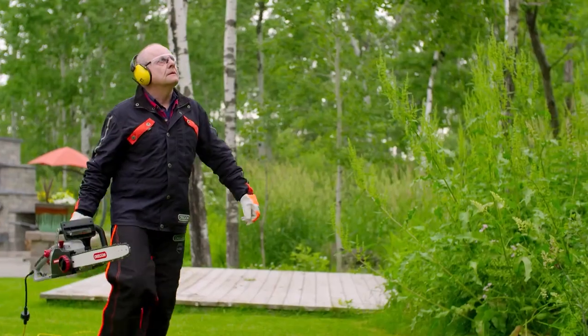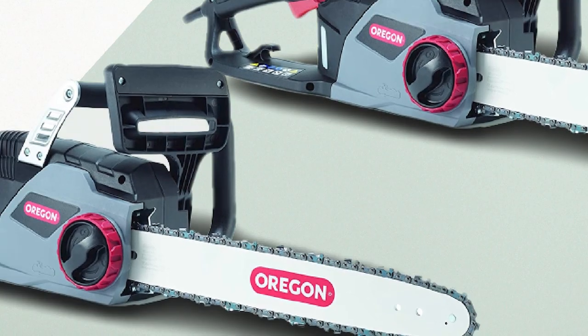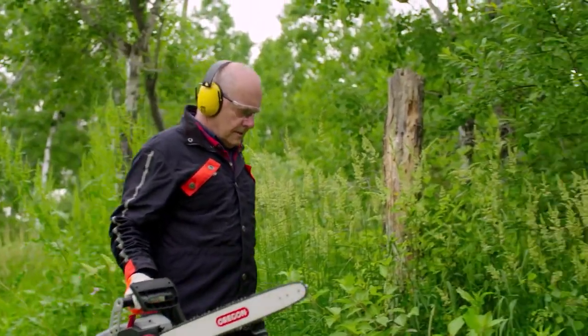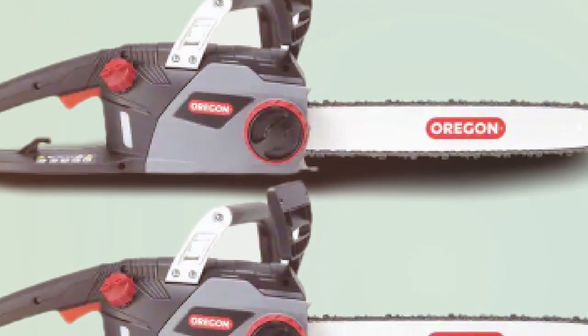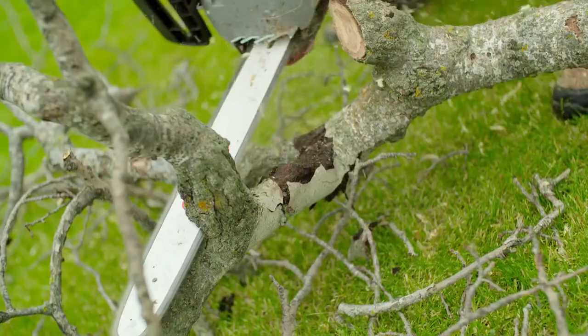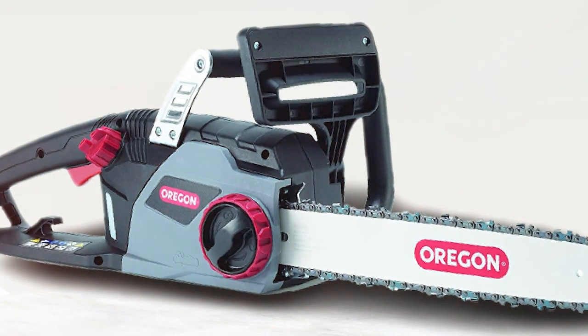Since Oregon's CS1400 is a cord-powered chainsaw, you need an appropriate cord to power it. A cord up to 50 feet long should have a gauge or AWG rating of 14, whereas a cord up to 100 feet long should have an AWG or gauge rating of 12. You shouldn't use a cord that's more than 100 feet long.